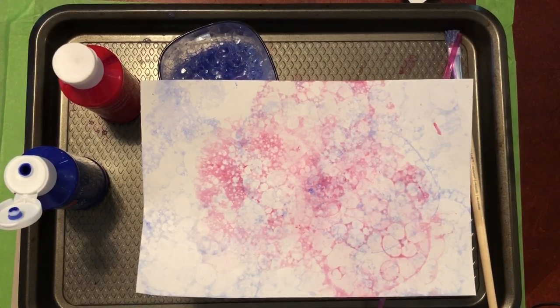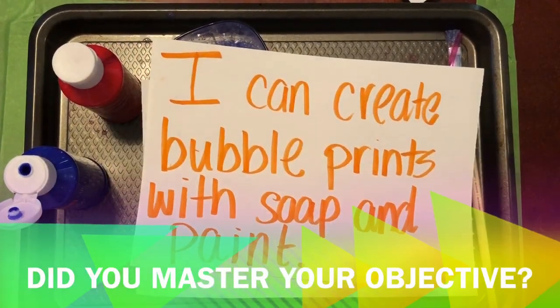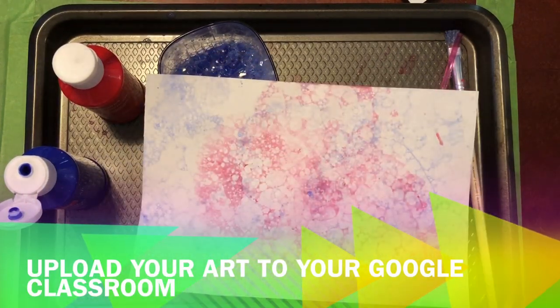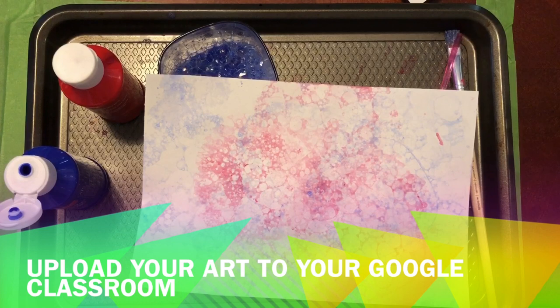If you were able to do this and everything turned out the way you wanted, then you mastered your objective: you can create bubble prints with soap and paint. Now if you used a different material — if you guys used food coloring — I can't wait to see those results and we can compare our pictures: who had lighter colors or darker colors, and maybe what you would want to try differently next time. I miss you guys; I can't wait till I'm with you again. Until then, give yourself a big hug for me and I'll see you in the videos. Bye.